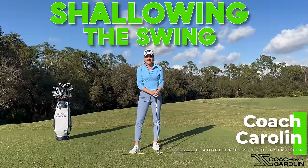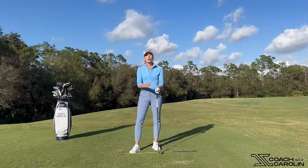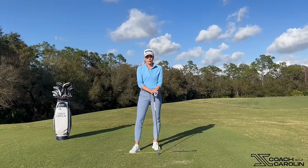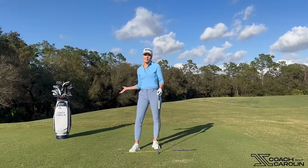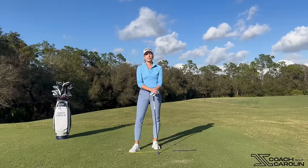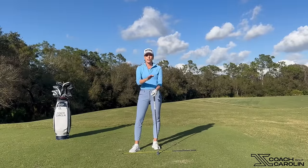Hi everybody and welcome. I'm Coach Carolyn Ledbetter, Certified Instructor and former professional tour player. Today we're going to talk about how we can actually shallow the club efficiently in the downswing. This is a key move that all the professional players on tour do really well — there isn't any tour player that gets steeper at the start of their downswing. And that's exactly what we're going to discuss today, and it's going to make a world of difference to your swing.